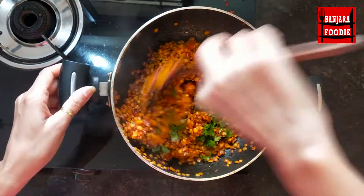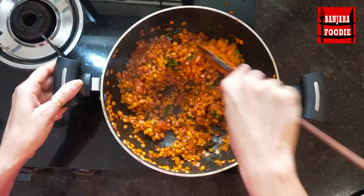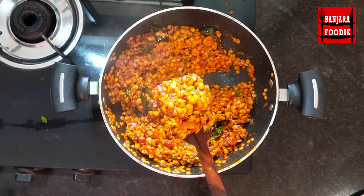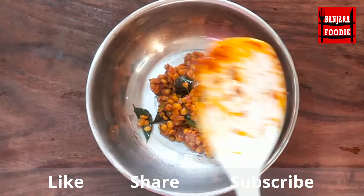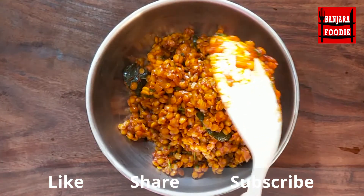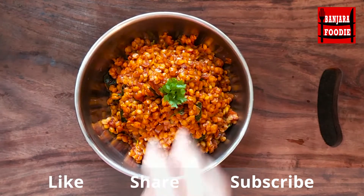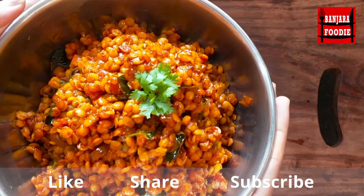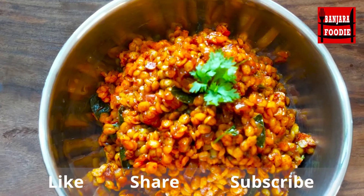See how tempting it looks — it will taste very good. This is my favorite recipe, you should try it. The tuvar dal is nicely fried and ready. You can eat it and also pack it in the tiffin box.